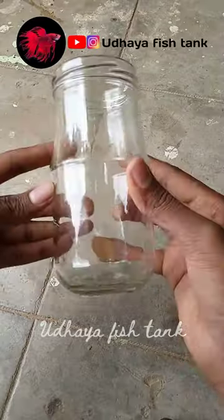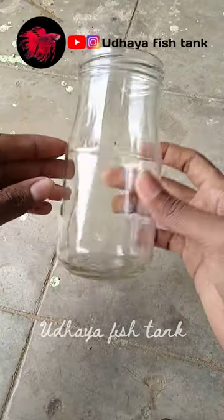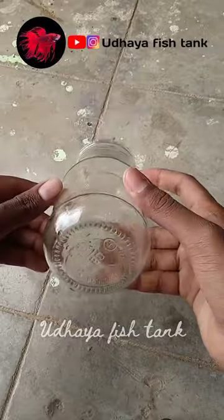Let's go to a small stage planted tank. Let's go to a super long tank.